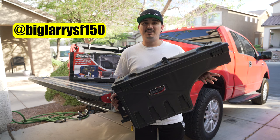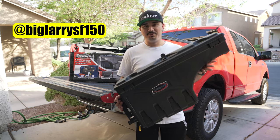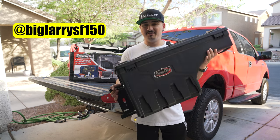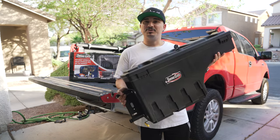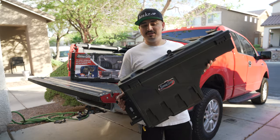I want to give a shoutout to Big Layers F-150 on Instagram — he's been a supporter of the channel since day one. He's got a badass 11th gen FX400. Thanks for the support. If you guys want to get shouted out in one of my YouTube videos, follow me on Instagram at JustKingAdrian and submit your truck.